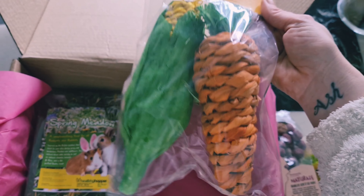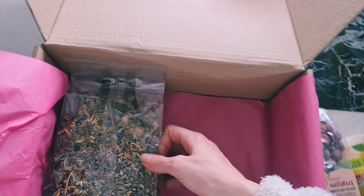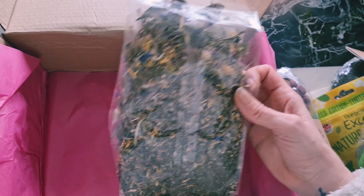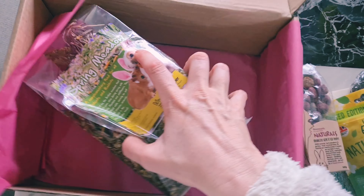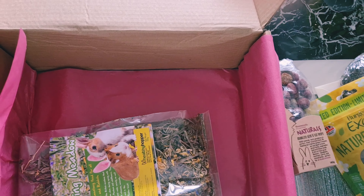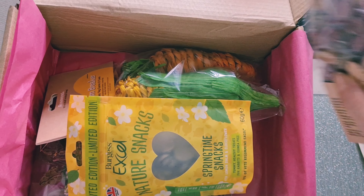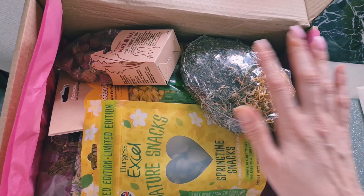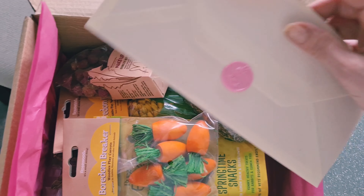Treats! Natural snacks — springtime snacks. That's lovely, with lemon balm and elderflower. And what are these? Naturals — herb and veg drops, and they're grainless. So we've got some treats there.